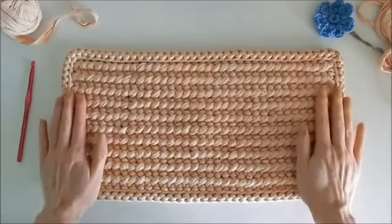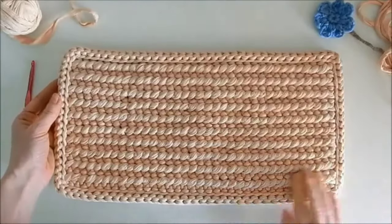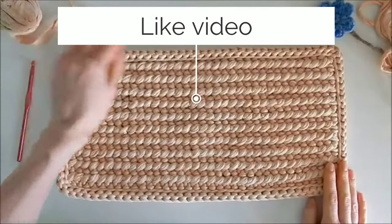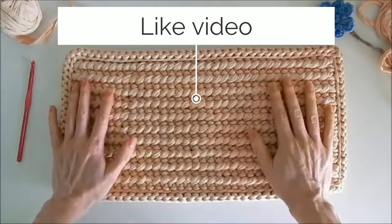Hello everyone! Today I'm going to show you how to crochet this rug. This rug can be crocheted in any size. It can be as large as a classic floor rug, or it can also be small, and you get a pot holder or a hot pad.